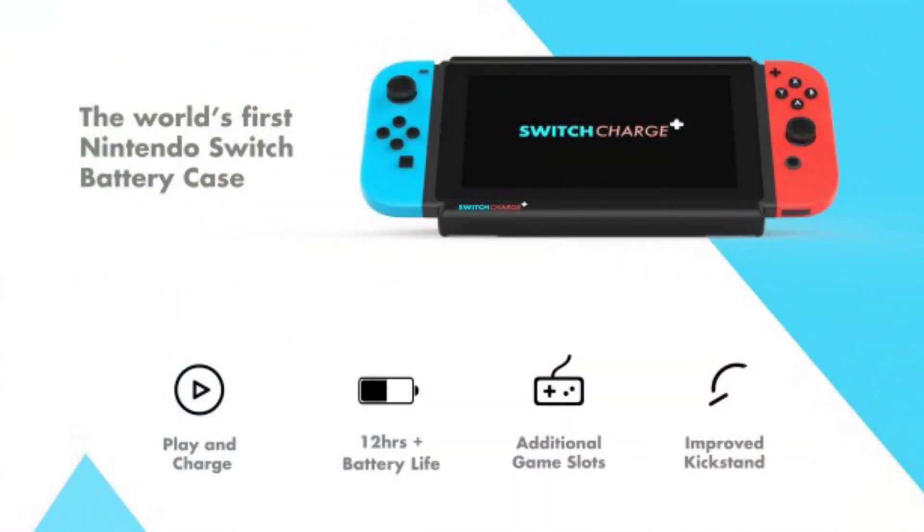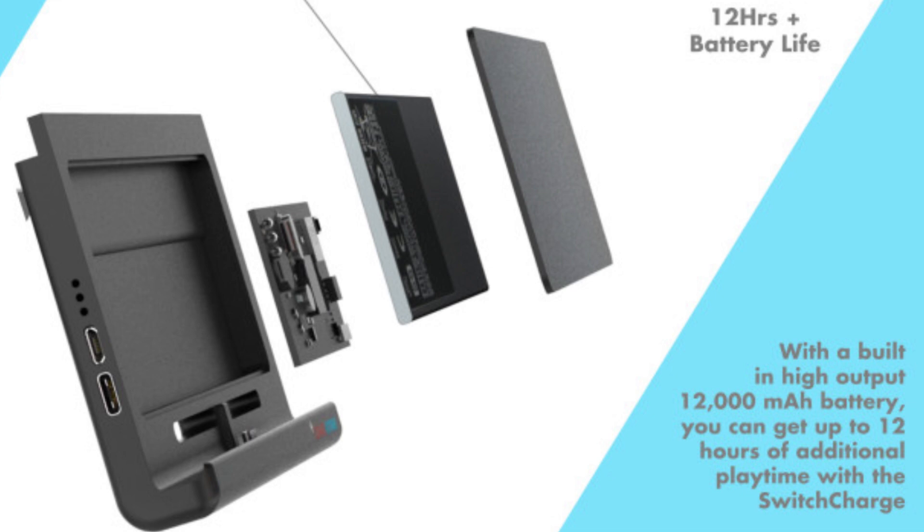What's going on everyone, Jake here to tell you about a brand new Switch accessory that is in the prototype stage. It's called the Switch Charge and it is made by In-Demand Designs based in London, United Kingdom. Basically, it is a case for your Switch that has a battery in it so you can charge as you're playing.